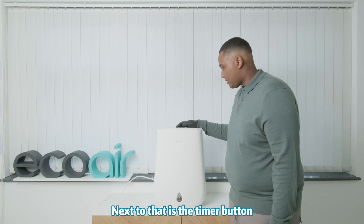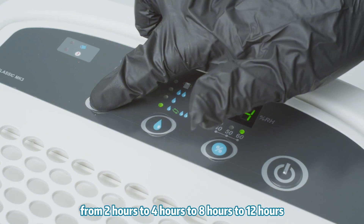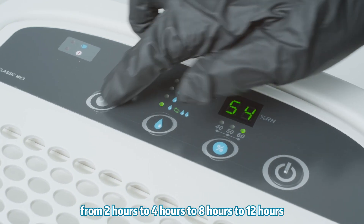Next to that is the timer button, where you can select how many hours you would like the machine to run for — from two hours, to four hours, to eight hours, to twelve.